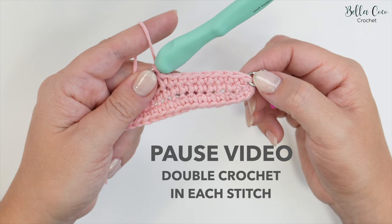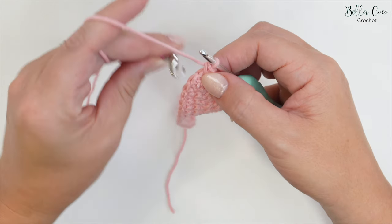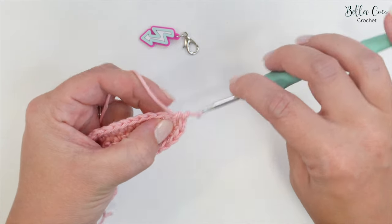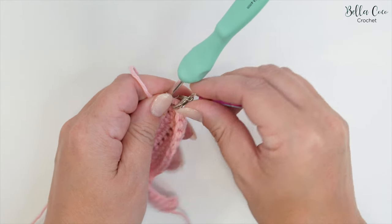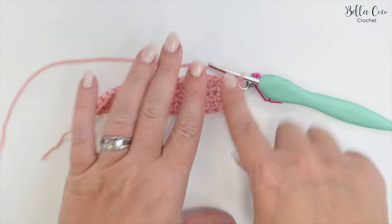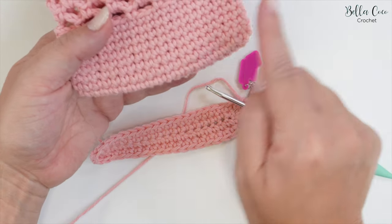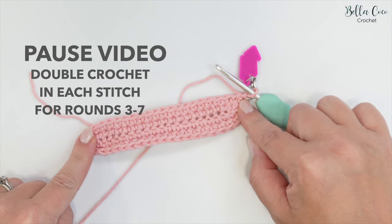Once you've worked your way around, double check that you have 42 stitches, then remove the stitch marker and move on to round three — go straight into that first stitch and mark it with a stitch marker. Work your double crochets all the way around for rounds three through to seven. You'll find that your work will start to cup so that your stitches work around like a bowl. Pause the video, work those double crochets up to round seven and meet me back once you're ready.